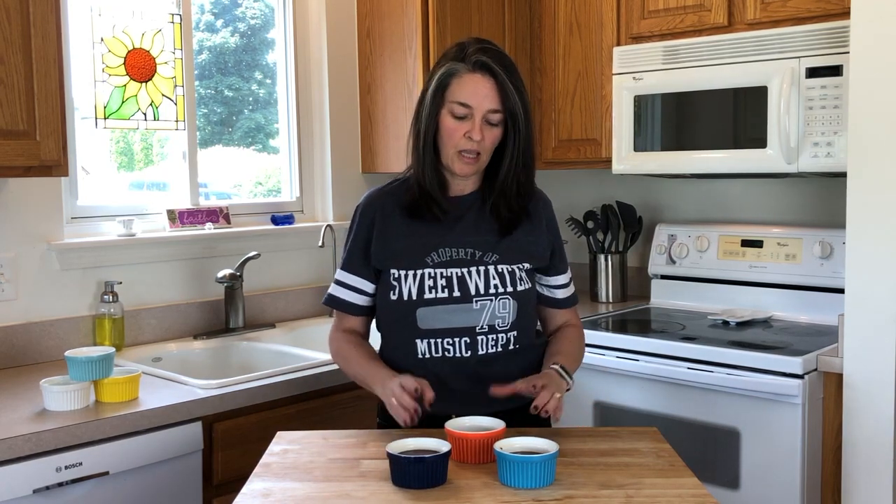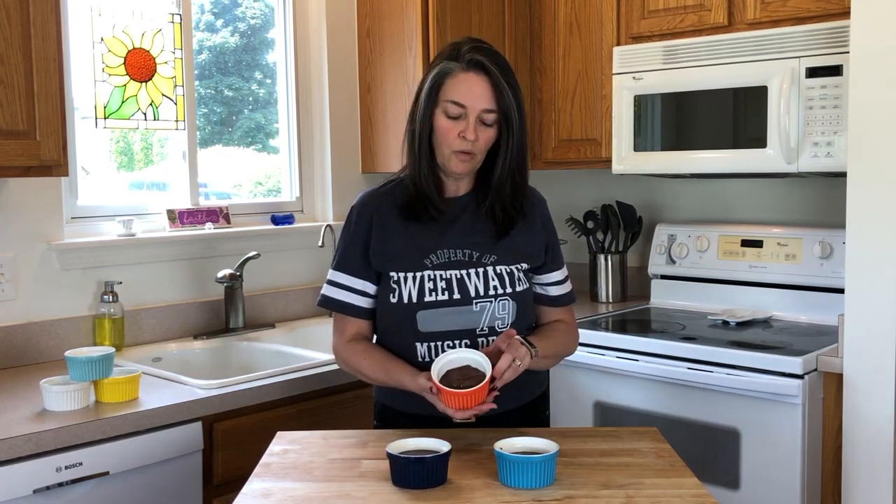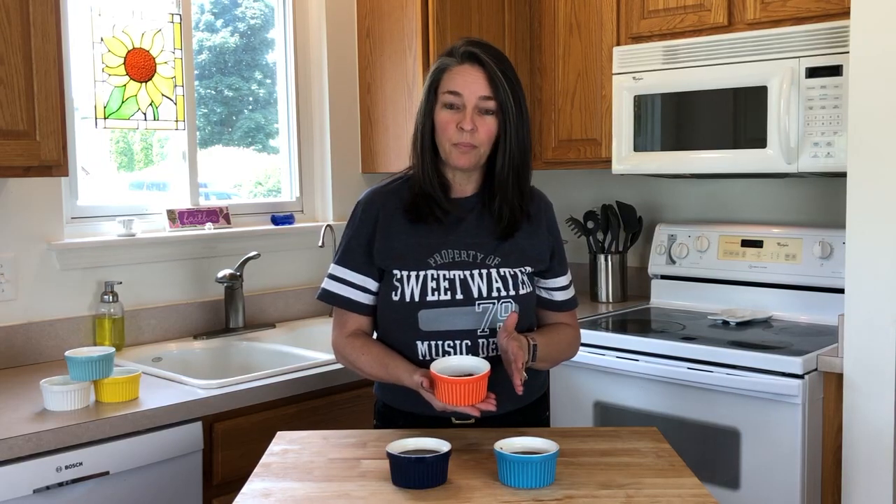In the interest of time, we already prepared two of the mixes and I did the third one here with you, so you can see it's nice, quick, and simple. We're going to cook two in the oven and one in the microwave.